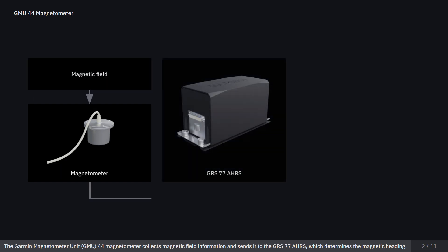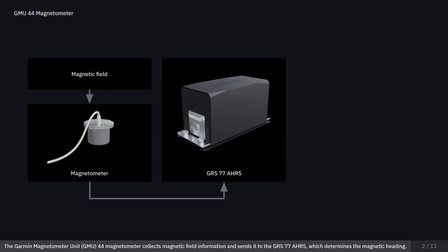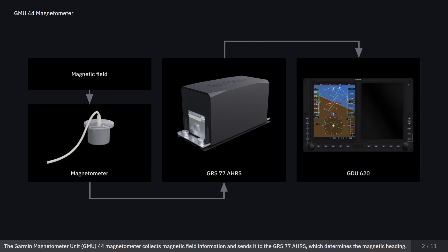The Garmin Magnetometer Unit 44 magnetometer collects magnetic field information and sends it to the GRS-77 attitude and heading reference system, which determines the magnetic heading. The magnetometer is powered directly by the AHRS. The software version installed in the GMU-44 must be 2.01 or newer.